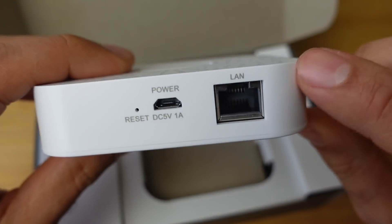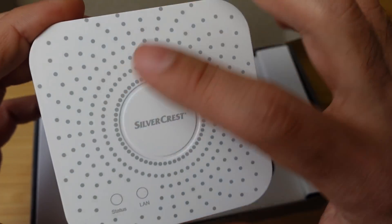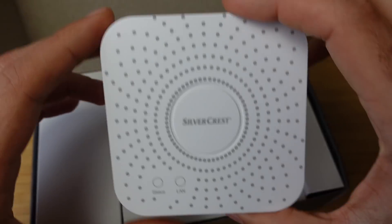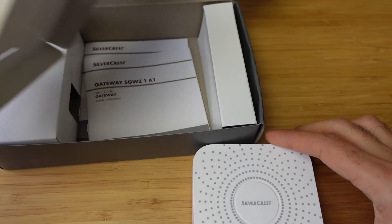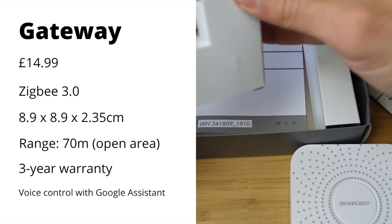Very lightweight. We've got the LAN port, the power port on the wall, and the little feet. I like this little design. I've got a little booklet here. I'm going to put up the specs so you can read through them with ease.